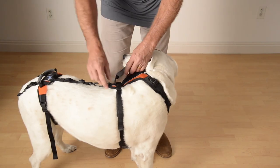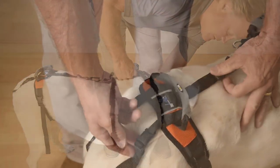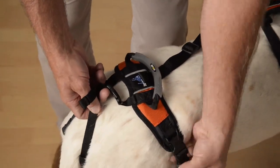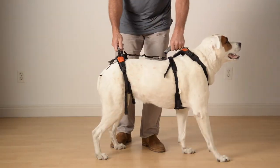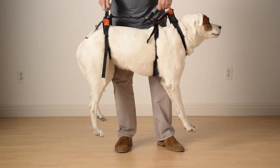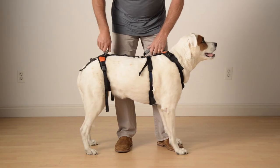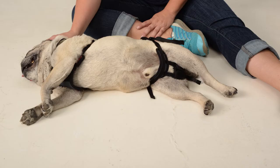We're now going to go through the final adjustments to give you the perfect fit for your dog's unique dimensions. Your harness does not have to be tight to work. In fact, it is designed to loosen with use so that it's never too tight. Also, your dog can lay down while wearing the harness, and we want it to loosen somewhat to make it as comfortable as possible for them.